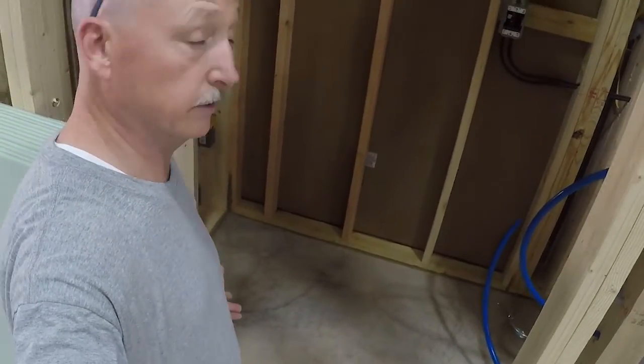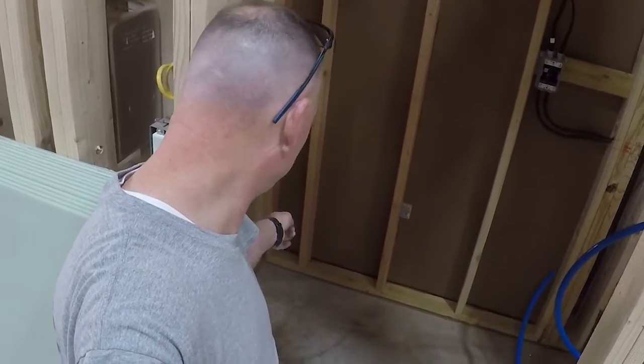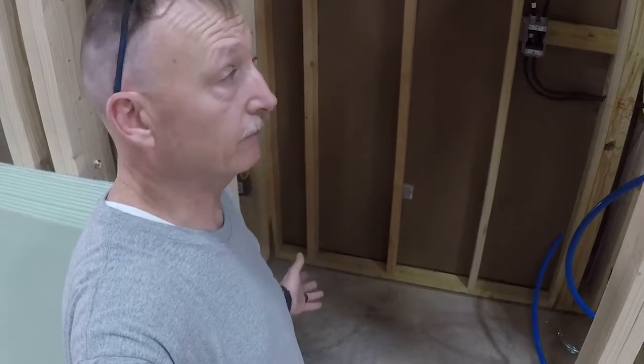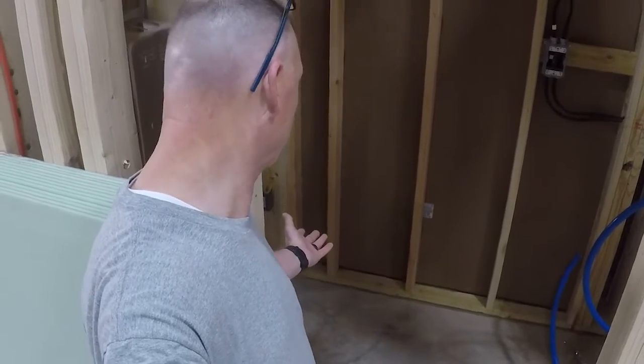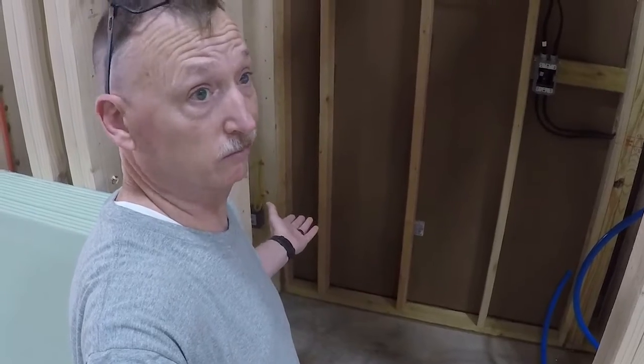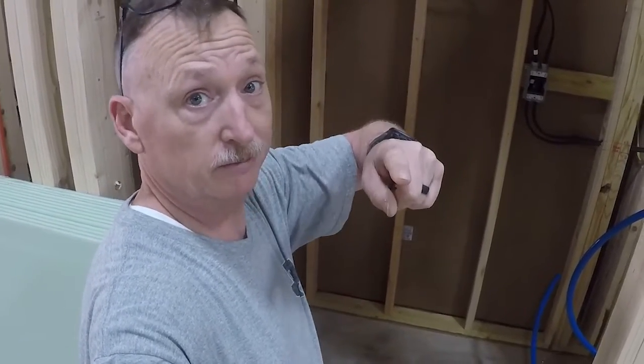We're going to see if this works. We got that spacer in there - just hammered it in super tight so that's providing clamping force. It's supposed to clamp for two hours, then we'll take it out and see what happens. Hopefully it's going to work. In the meantime we're going to get to sheetrock.